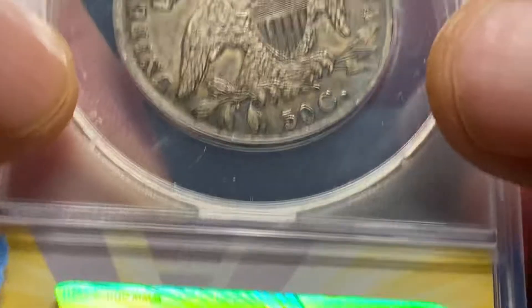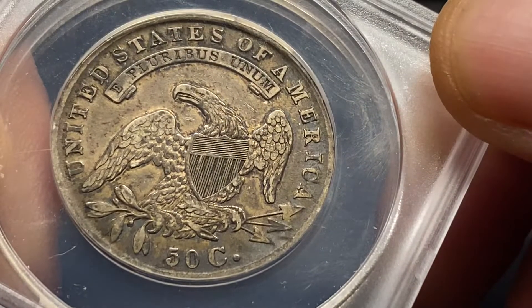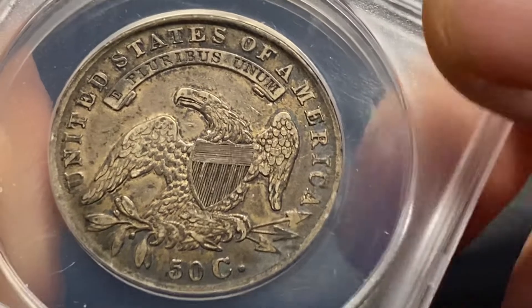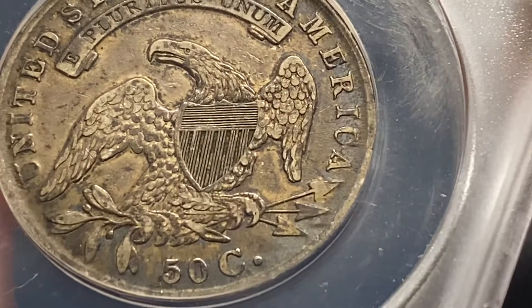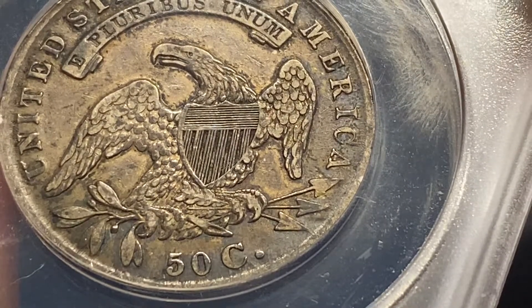And here's the reverse. Really good shape. Eagle looks good. Shield looks good. All the lines on the shield are kind of blending over — now it rubbed out.